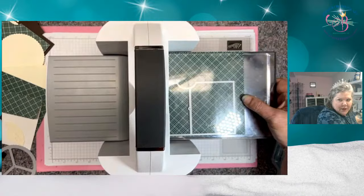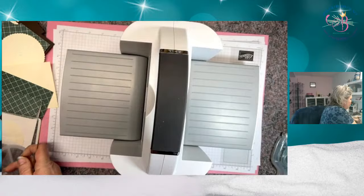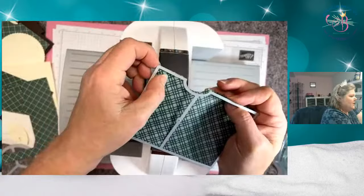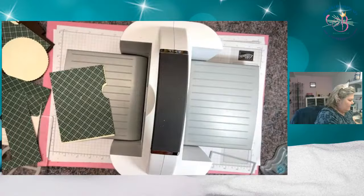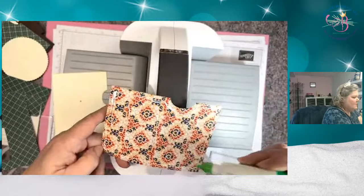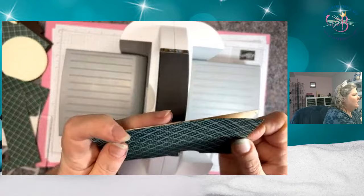Please enter hashtag prize patrol — that is your way of getting into a drawing to win today's card. It has stitching, so I'm going to push along the edge here to pop it out. Then we're going to mount it to this — I'm going to glue these two together. Liquid glue will give me that wiggle room so I can be sure that everything is all lined up and perfectly square.